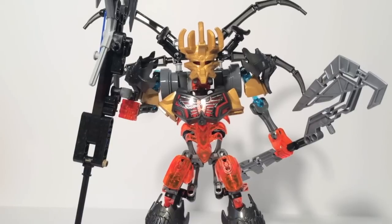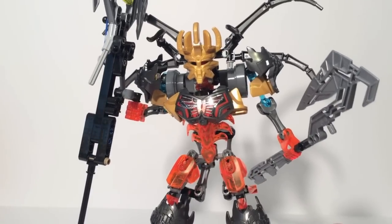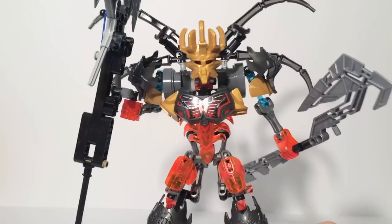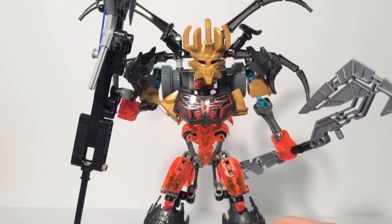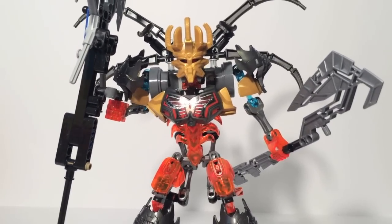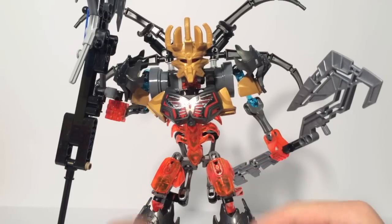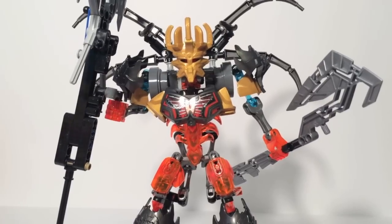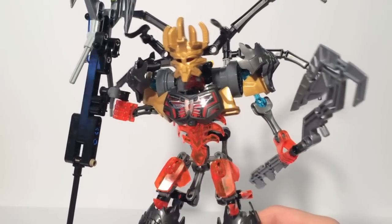This combination is pretty darn cool. I'm really impressed with this thing. The instructions for it are 87 steps, which is a lot for a modern day Bionicle set. It is by far the most complicated set to build. That's probably because the leg building instructions are listed as separate sections and they take about 20 steps or so each.